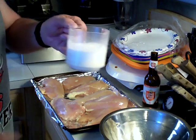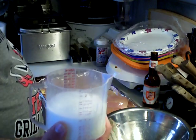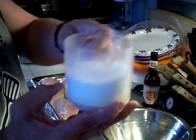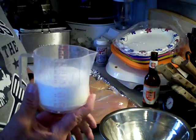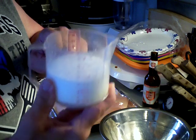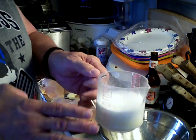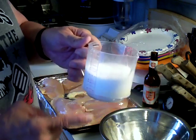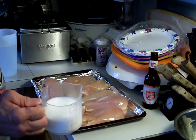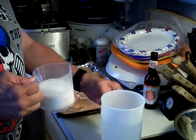Over here we have the brine solution that we're going to mix into water. We're going to use about a half a gallon of brining solution. I've got a half a cup of kosher salt and a half a cup of sugar — that's the brine. It's just kosher salt and sugar. I've got white sugar here but you can use brown if you like. It's up to you.